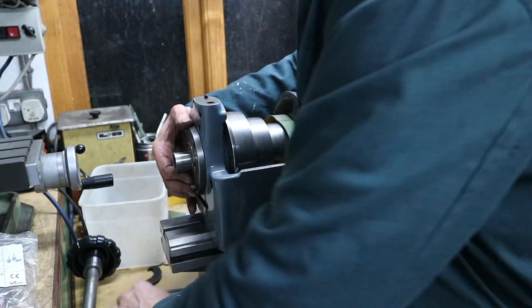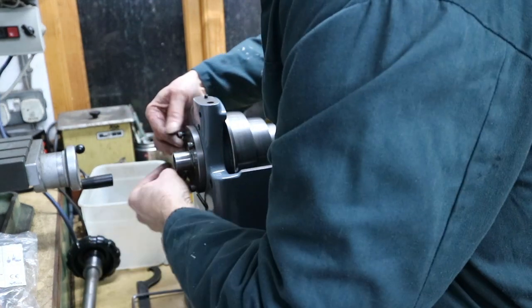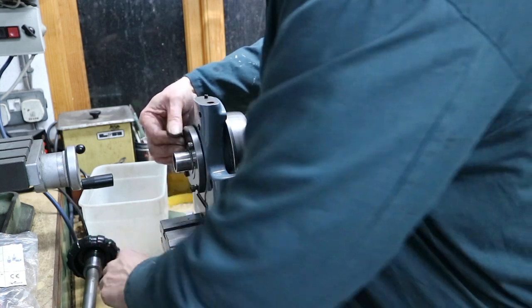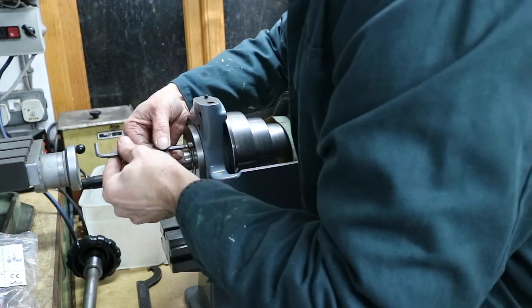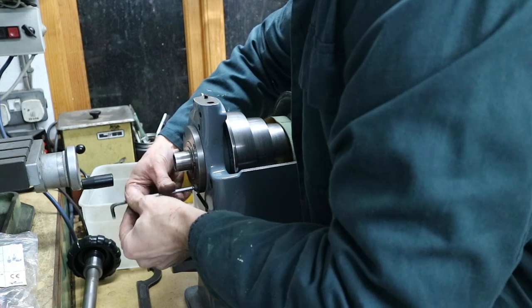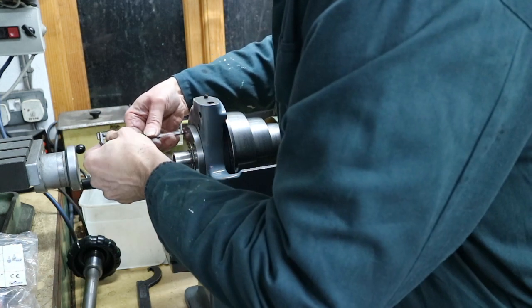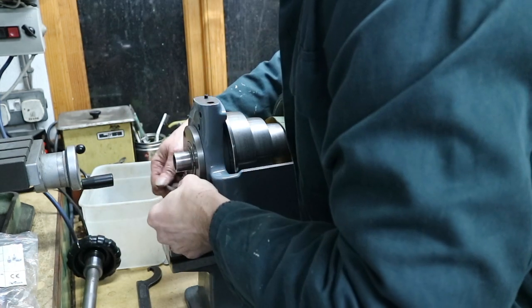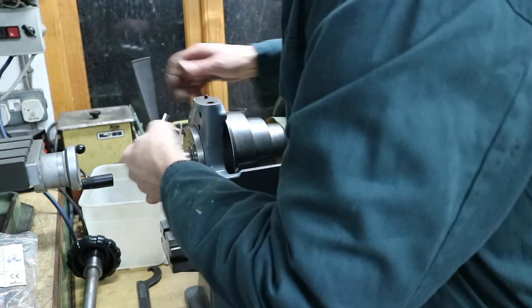Taking off 0.01 of a millimetre and see where we are. I think I might resort to the surface grinder after that, just because with the surface grinder I know I can remove tiny amounts - microns at a time - whereas with the lathe it's more difficult to do that, especially on the face of a job.